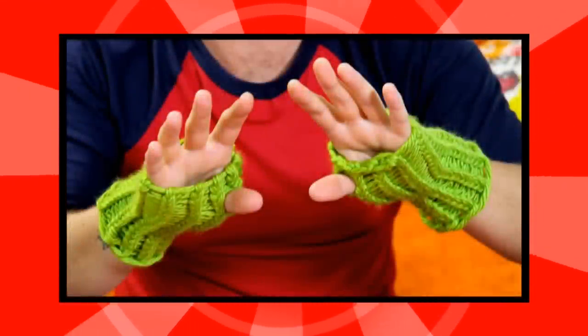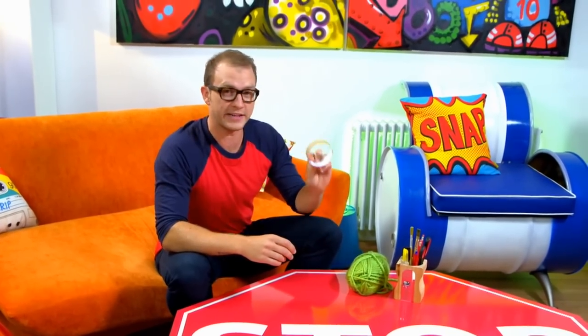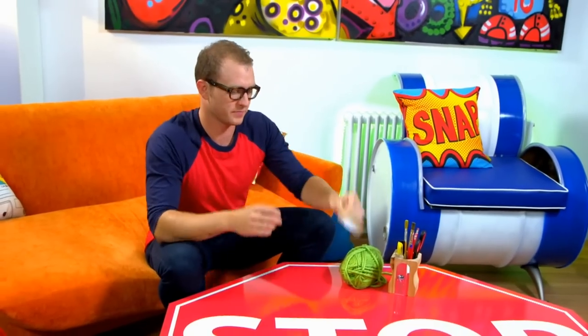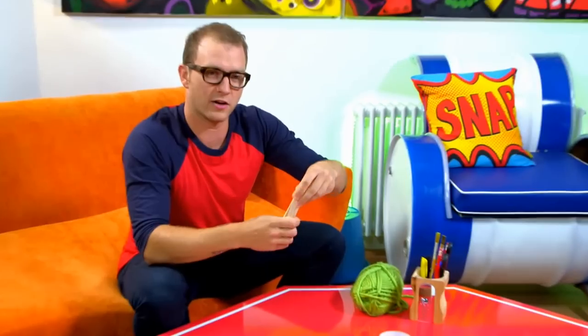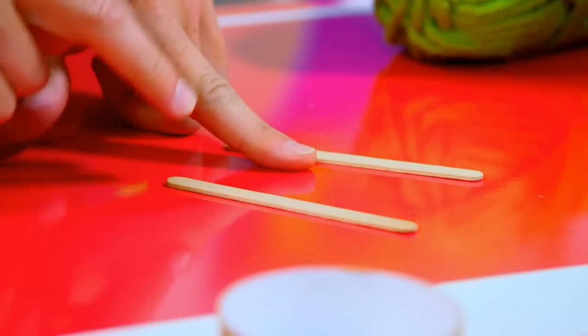The Art Ninja Nip Free Fingerless Gloves. I've got myself an old sticky tape loop, it's all finished, and ten lolly sticks and I'm going to lay them down just over a finger's width apart.